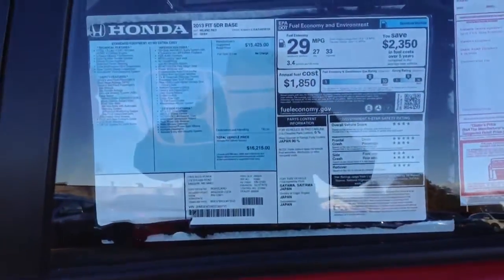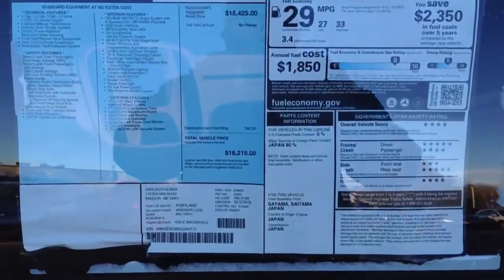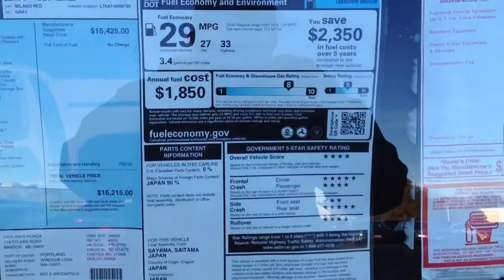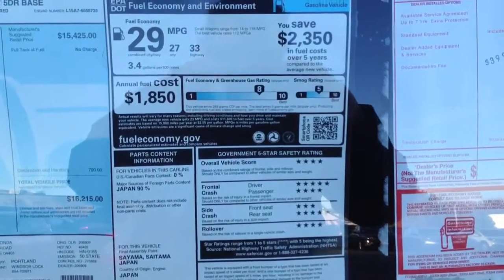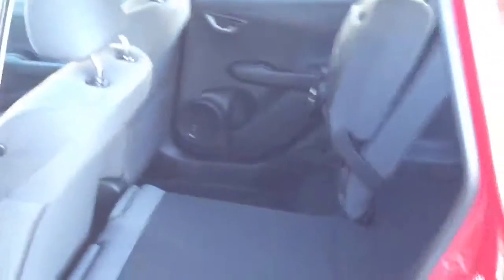Quickly, we'll look at the window sticker for the Fit Base manual. There's an $800 difference if you were to step up to the Fit Base automatic transmission — $800 more for the automatic compared to the 5-speed manual.